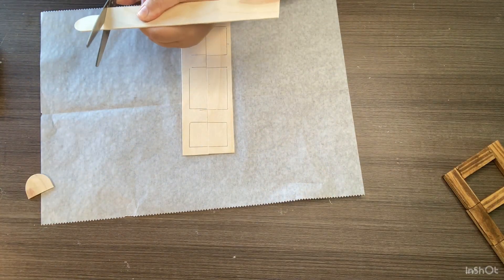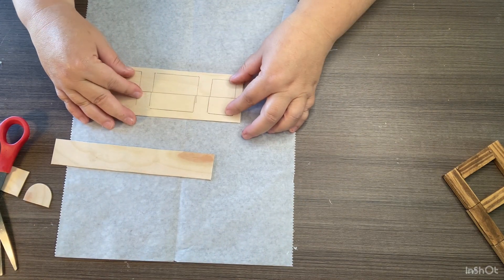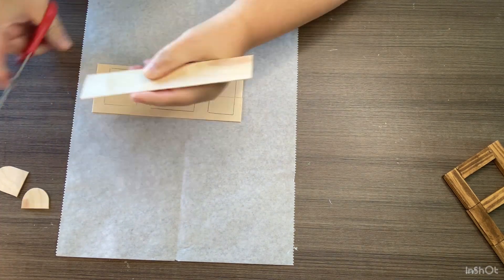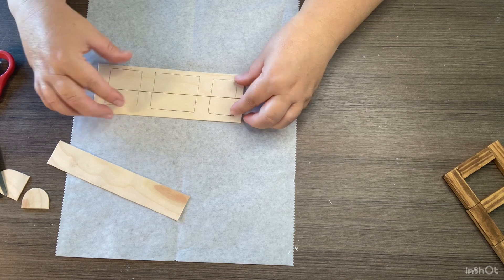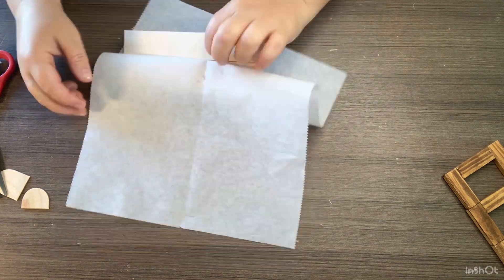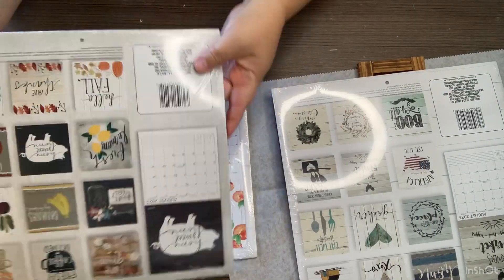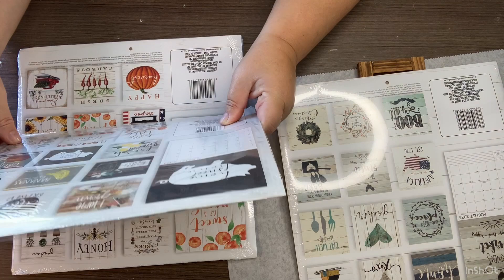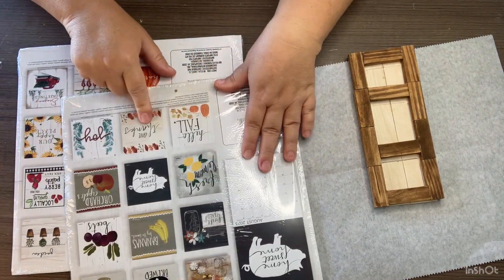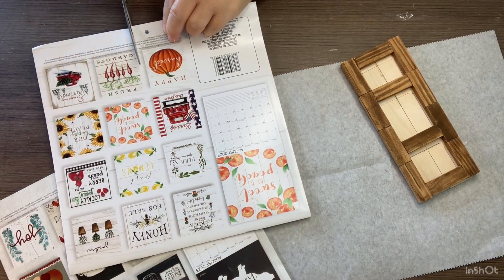Now we're back to our two popsicle sticks. I'm going to put them as close together as I can, use another jumbo popsicle stick cut down, and glue that on the back of these two just to secure them together. On this whole video I'm using wood glue in my hot glue gun. Now that those pieces are glued, I've got the frame over them, and I'm just figuring out what little pieces I want to use from the new 2023 Dollar Tree calendars.